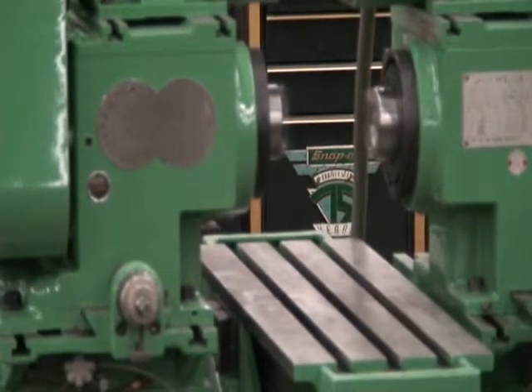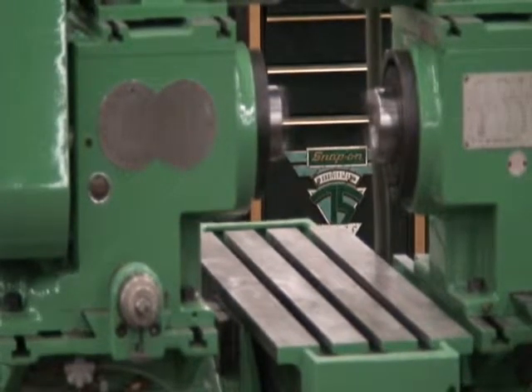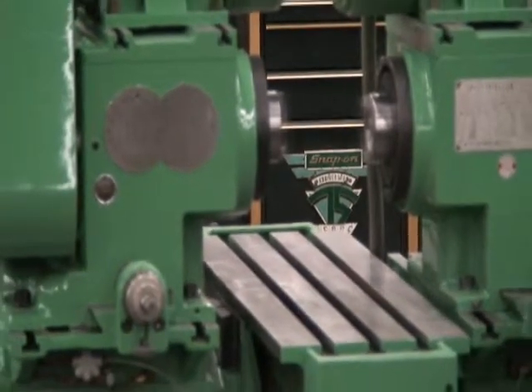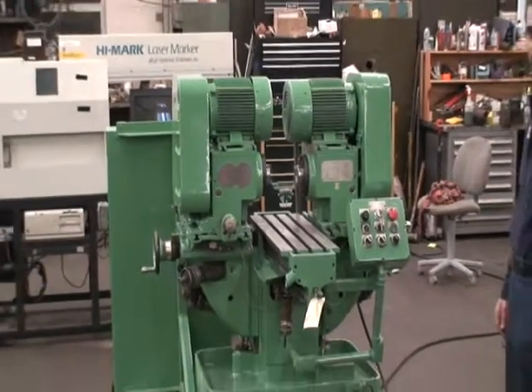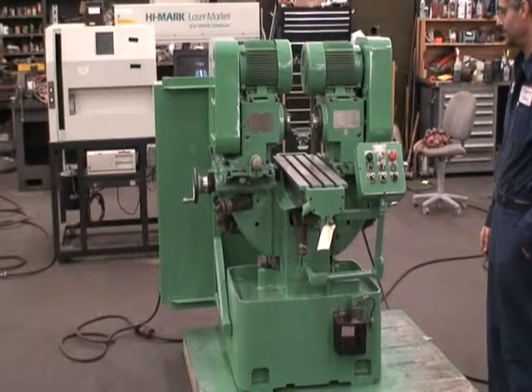Oops, there goes that handle. And that's the machine. Okay, thank you very much. If you have any questions, feel free to contact us.